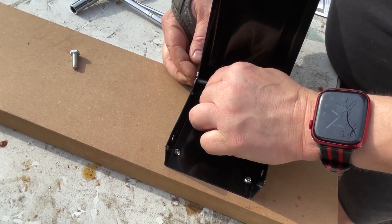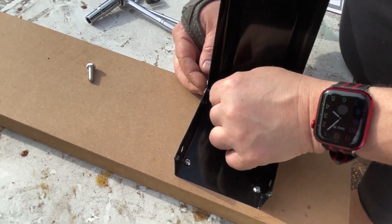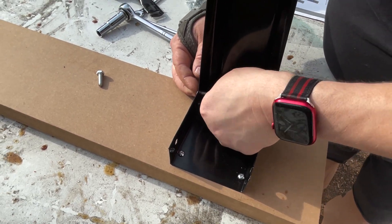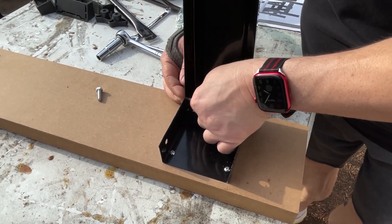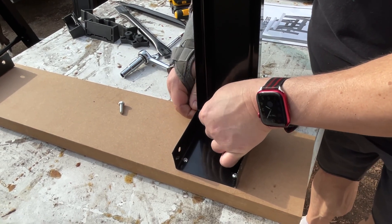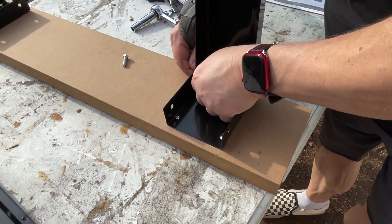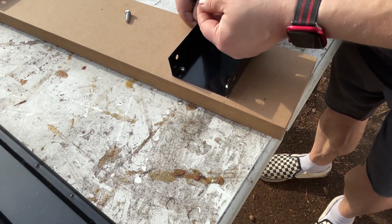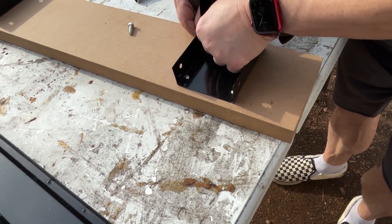For those of y'all who are very new to building, just remember the phrase 'righty tighty, lefty loosey.' That'll help you know what direction to screw in your bolts and screws. Right is tight, left is loose. Clockwise tight, counterclockwise loose — same thing, no matter how you say it.